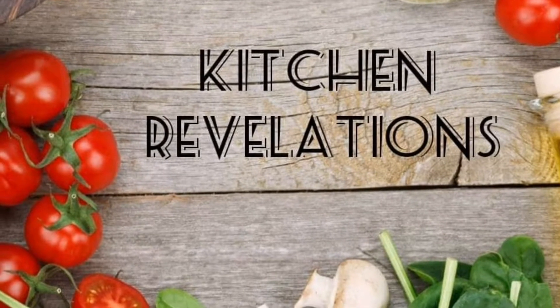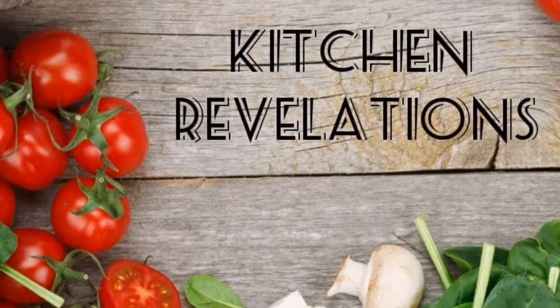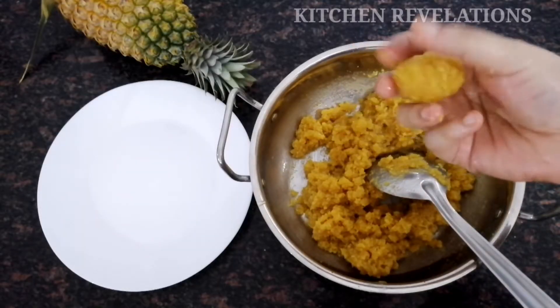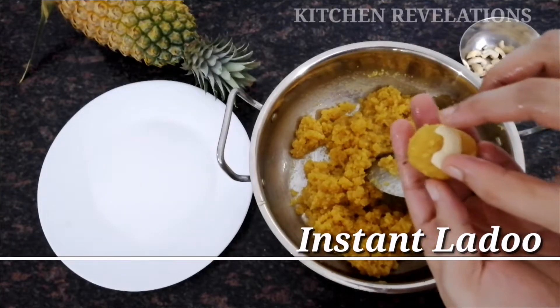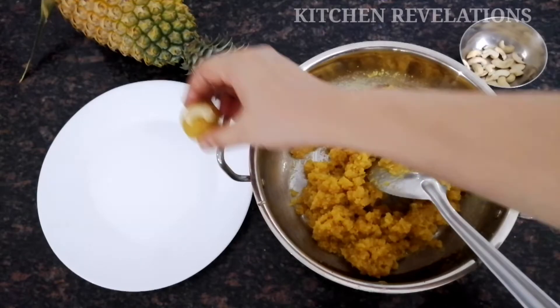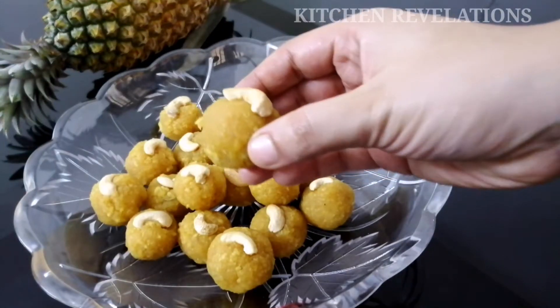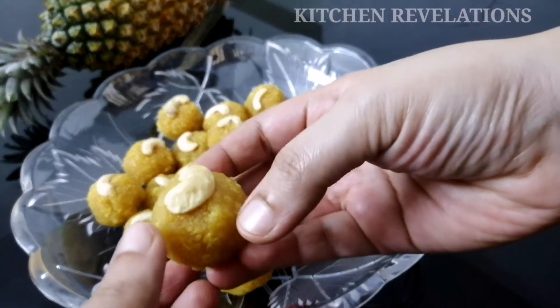Hi, welcome to another wonderful episode of Kitchen Revelations. With the festival season around the corner, Kitchen Revelations has come up with an instant sweet recipe — instant laddu. It tastes the same as bakery style or store-bought ones. You'll be really surprised that making laddus at home is so easy and quick. The next time before buying, you'll rethink.